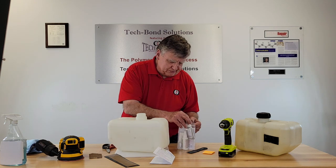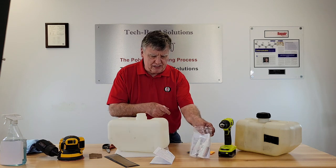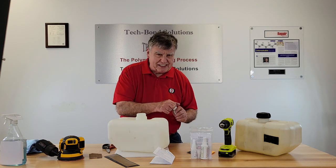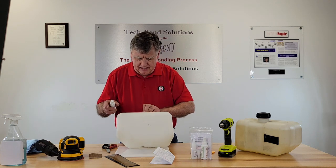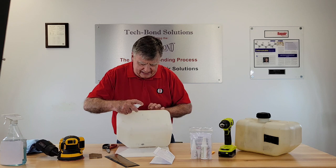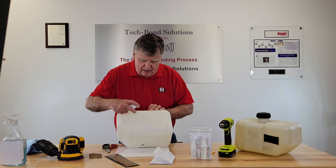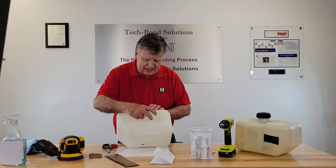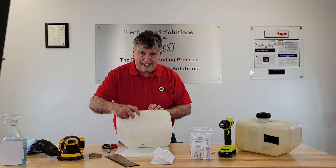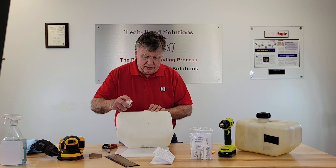Now we're going to start with priming the surface. The TechPatch kit also comes with instructions. To prime the surface, you saturate the surface — it's an etch and the etch has a lot to do. So you give it enough product, enough of the poly prep, enough of the etching solution, so that it can do its job. Then you let that dry.